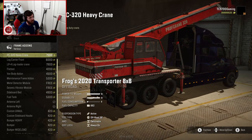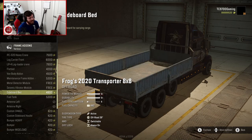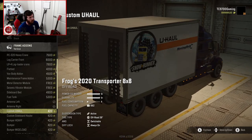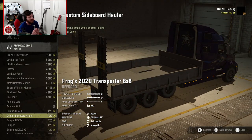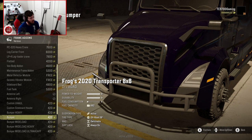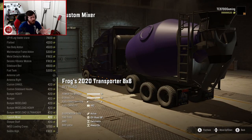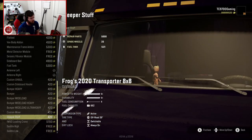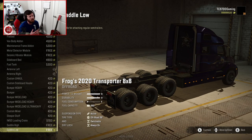Winch-wise, you get one. Frame add-ons is where it gets crazy — you have the heavy crane, log carrier, log carrier crane, flatbed, van body, maintenance frame. Basically every single base game add-on you could possibly need, plus a custom U-Haul with ramps so you could load something inside, a custom sideboard hauler, bumper heavy, bumper wide load, bumper wide load weighted, bumper wide load ultra weighted, and a custom cement mixer — I don't think anyone's ever put a cement mixer add-on in SnowRunner before. You've got sleeper stuff with Groot on the dash, repair parts, spare wheels, fuel tank, IM50 loading crane, saddle high, and saddle low. That's the entire frame add-on list and it is bigger than anything I've ever seen.